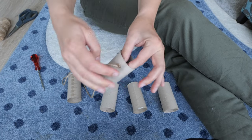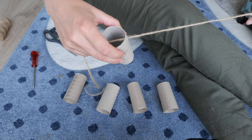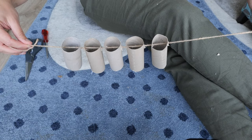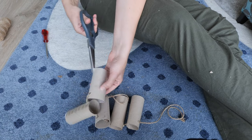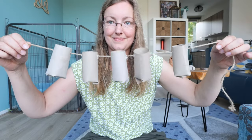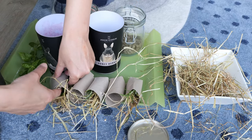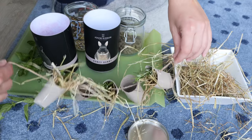Pull the rope through the holes — it helps if you make the holes a little bigger with scissors. Repeat this with the other rolls. Cut four incisions at the bottom of each roll and close them. The garland will look like this. Now you can put hay into the rolls — I'm also using herbs and treats. Does this not look festive?